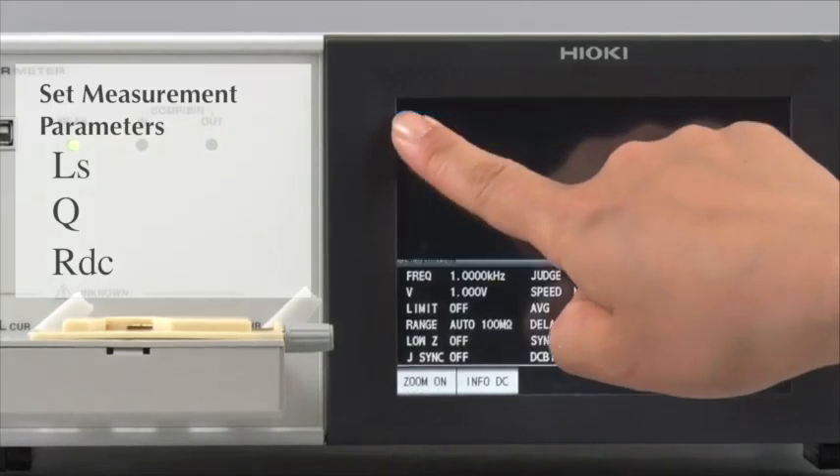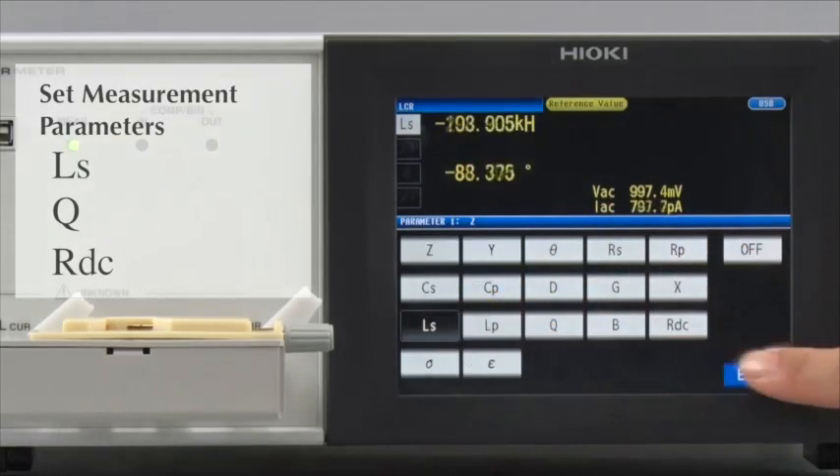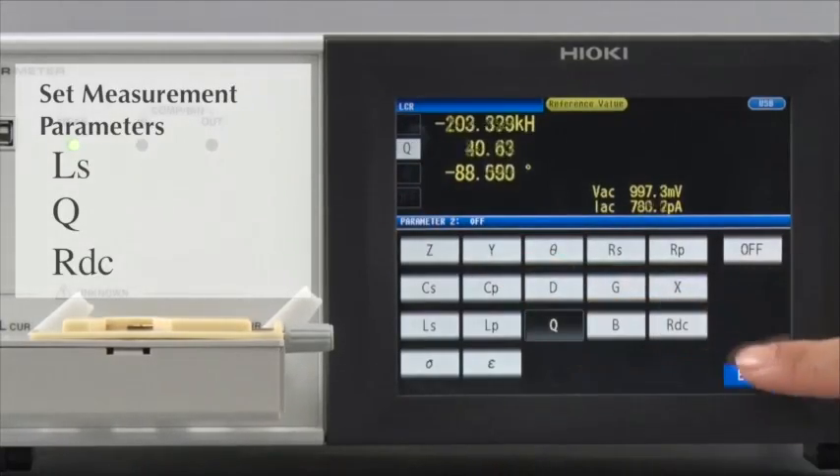Now, let's set the measurement parameters. First, select L, S, Q and R, D, C.